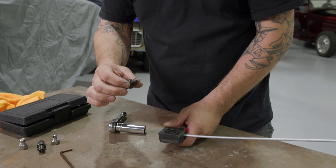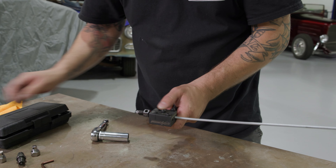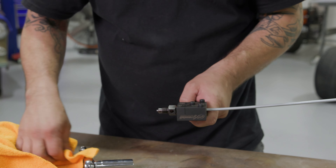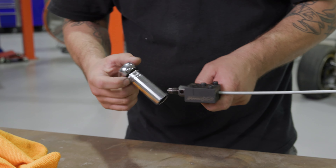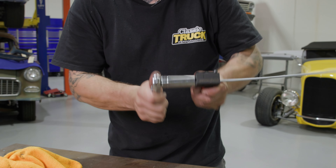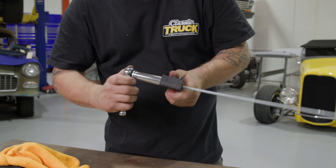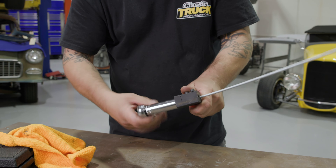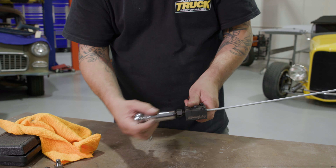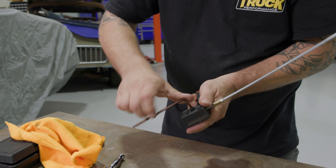Now we take our die and flip it around. See, that says Op 1 — now we're on Op 2. That little bit of silver is just some anti-seize I put on there to help it move around easily and help fold over the metal to create our flare. I'm gonna crank this over until it's bottomed out. You don't have to be a gorilla — I'm using the shorty ratchet. It doesn't take a whole bunch of leverage to make the flares happen.